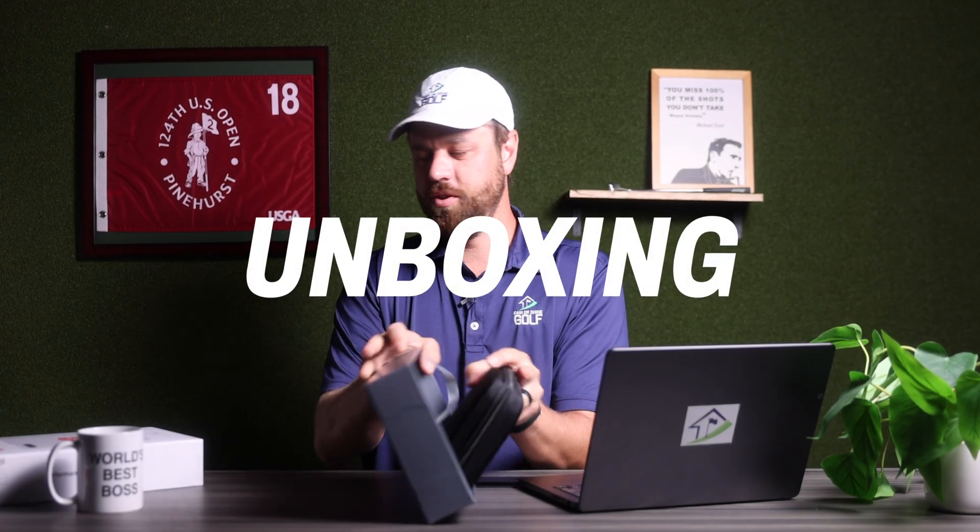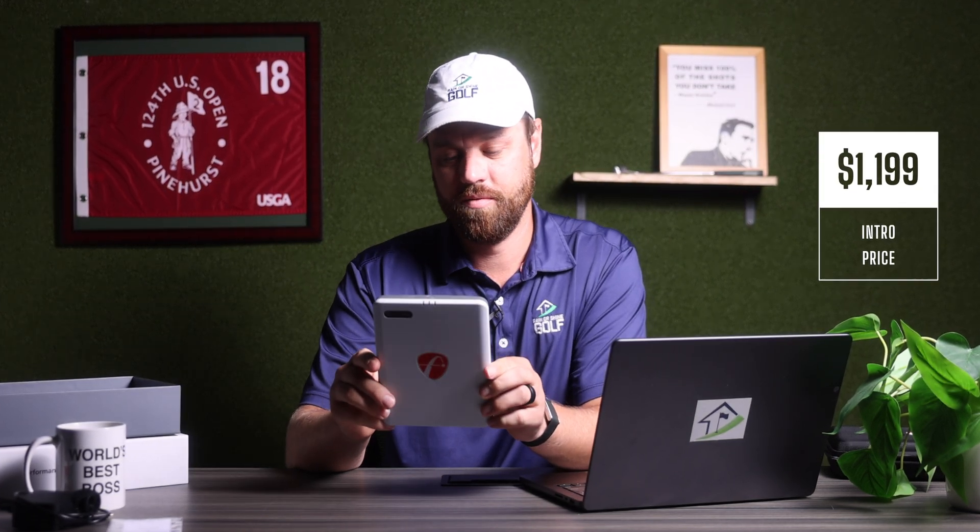Today we're going to give our first impressions on the all-new FlightScope Mevo Gen 2 launch monitor. Let's get this thing cracked open and dive right in. We have ball stickers, your charger, and the brand new Mevo right here. $1,199 — a very friendly price point for this unit.